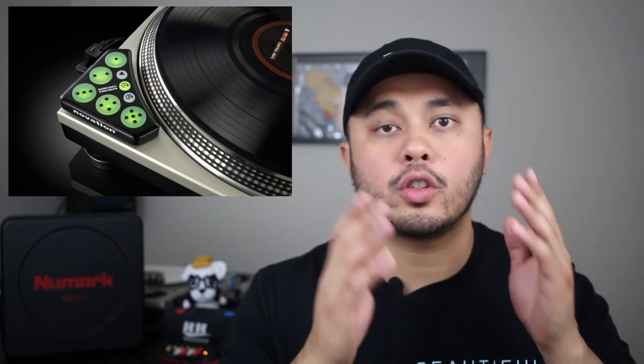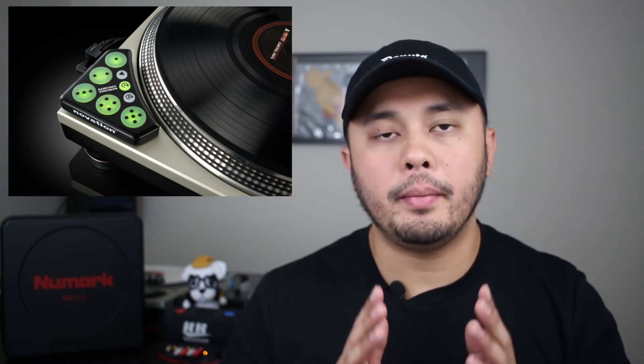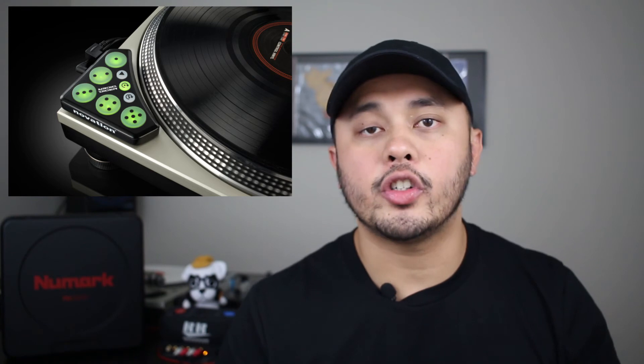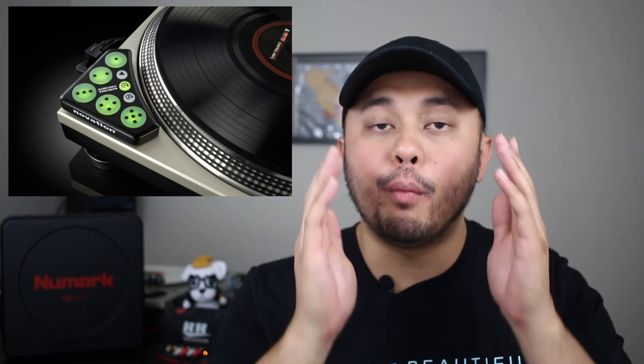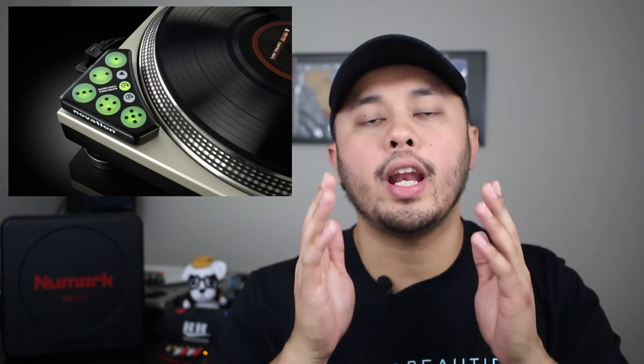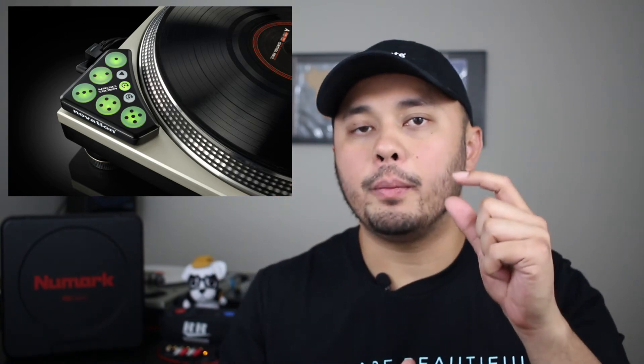My last suggestion is a controller I used in the past that I still keep in my bag just in case — the Novation Dicers. I was using them all the way back in Serato Scratch Live and still keep them around. If I don't have room for my X1, I can set up the Dicers, plug them in, and have them ready to go with Serato DJ. Everything's mapped out from cue points to rolls to loops. With the secondary modes and Dice Tools software, you can even turn effects on and off and have your beat jumps going.